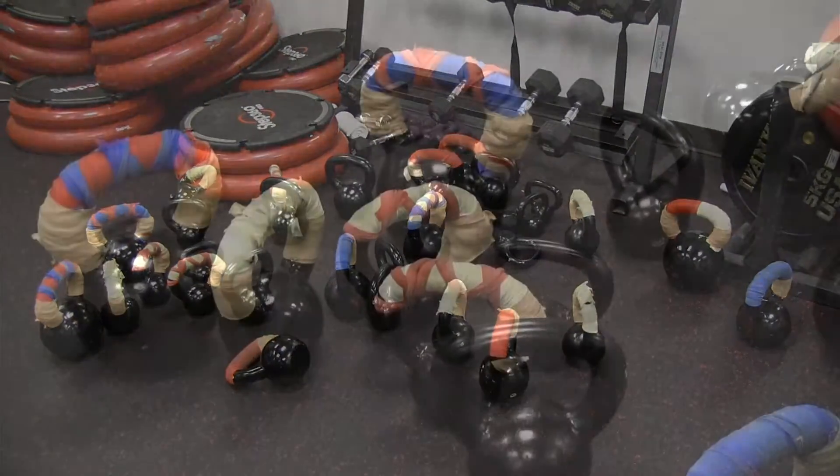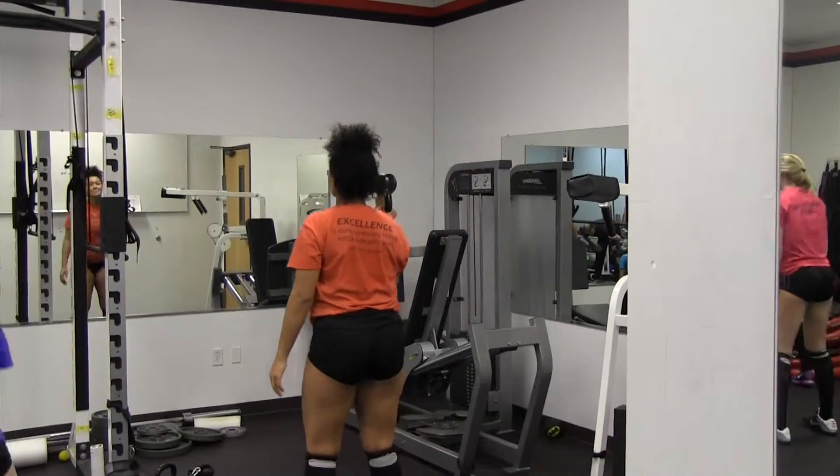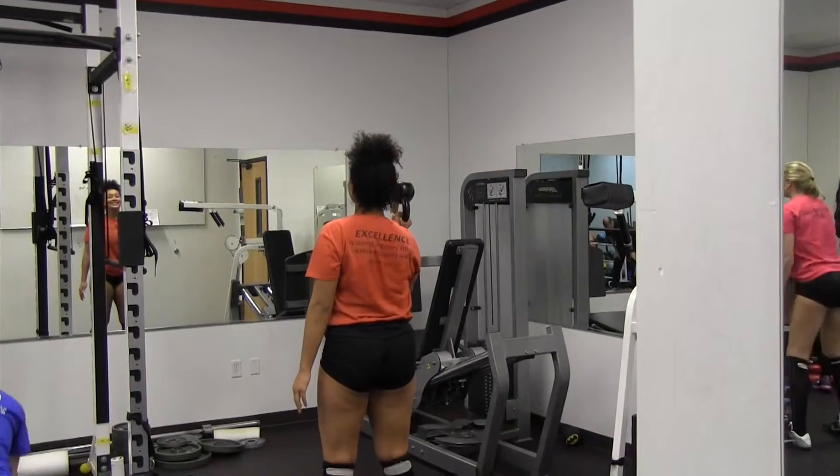Welcome to some insight on Front Range Volleyball Club's strength and conditioning. Today we're going to be looking at the use of kettlebells and just some different reasons that we like that.